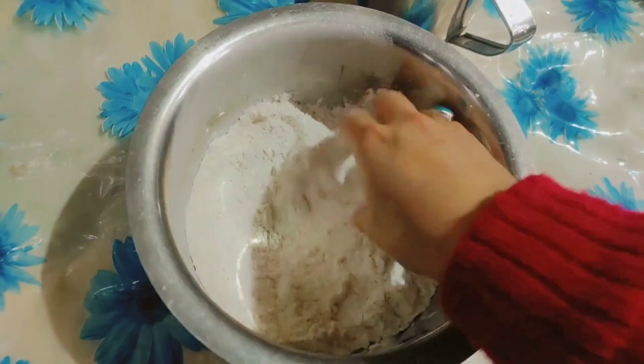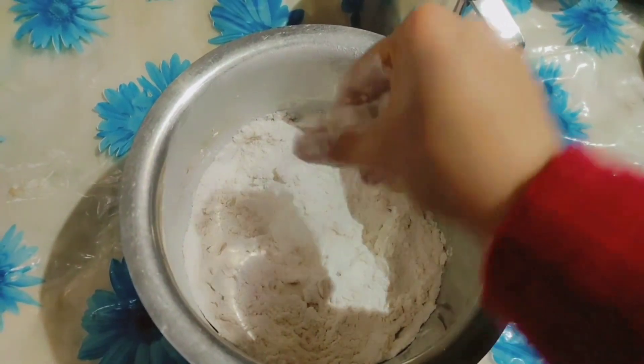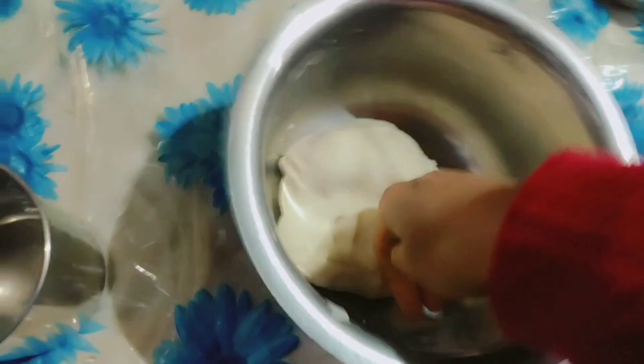We don't want to keep too little water, so we need more water. We need to pour water — it should be warm. This is the difficult task. Now we have to leave it for 10 to 15 minutes.